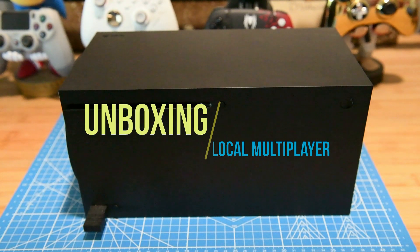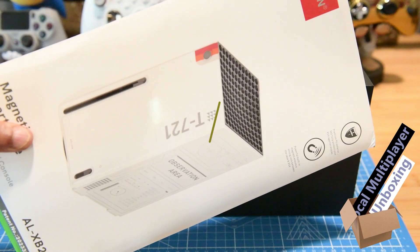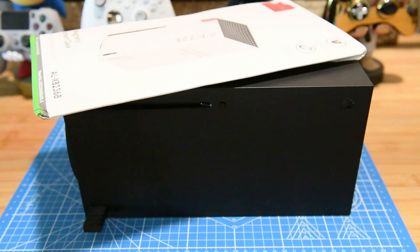Microsoft is going to be releasing a new white Series X without a disk drive, and there's also a special edition with the disk drive and a larger hard drive.